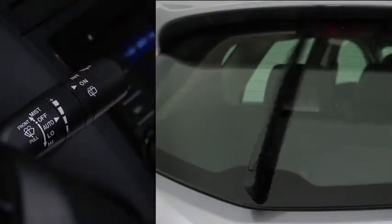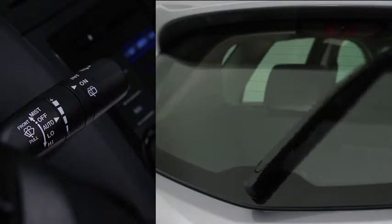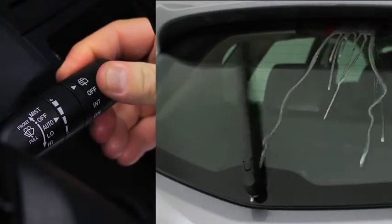turn the switch at the end of the lever to on or intermittent. To spray washer fluid, turn the switch to washer.